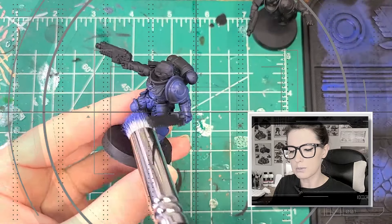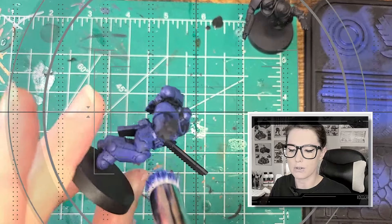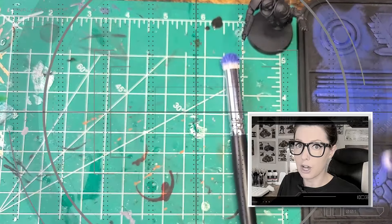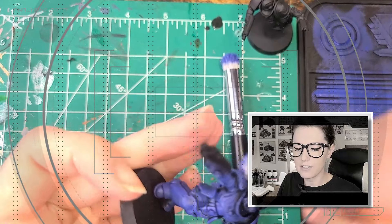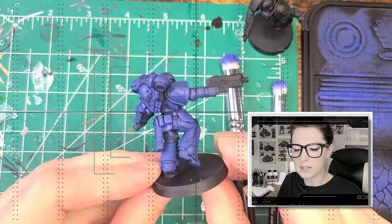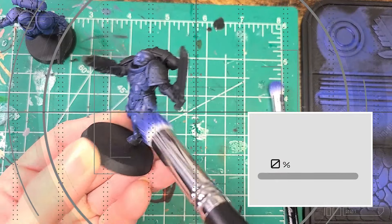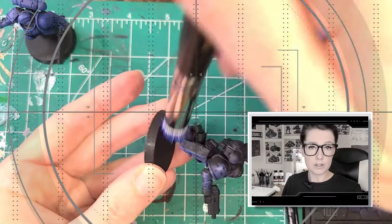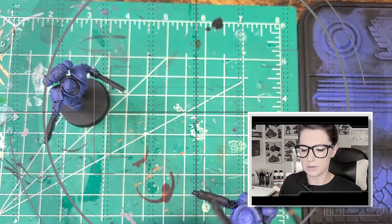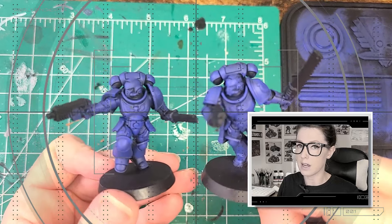On countless battlefields, the Ultramarines have outwitted, outfought, and outmaneuvered their enemies, striking repeatedly with gene-wrought might until the foe is utterly vanquished. The Ultramarines live and breathe the Codex Astartes — for ten millennia have they learned and practiced its teachings, paying close attention to the most minute of details. Many Ultramarines can recite swaths of the text by heart, as well as produce lengthy treatises demonstrating a full understanding of its teachings. Assault Intercessors are amongst the most widespread close support units in a chapter's arsenal, firing their heavy bolt pistols as they close upon the foe, charging into the fray where they make short work of their enemies with brutal swings of their chainswords.